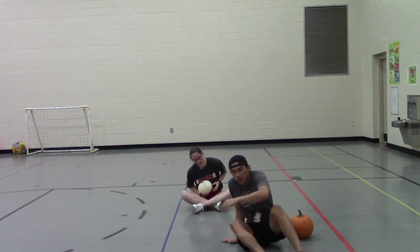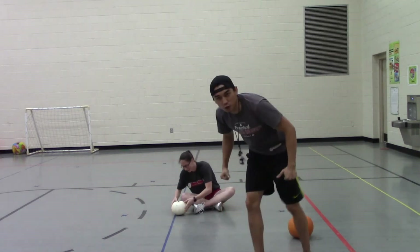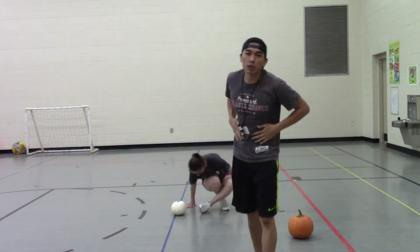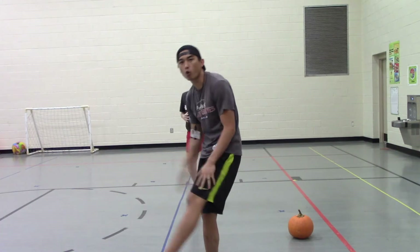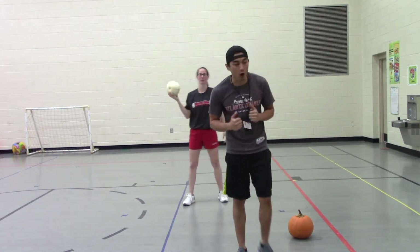We're feeling good! So we worked our abs out — now let's get into working our hamstrings and our quads a little bit. We're going to do some squat drills.